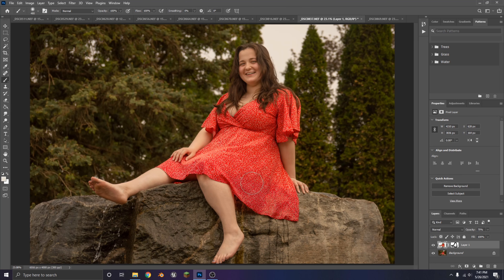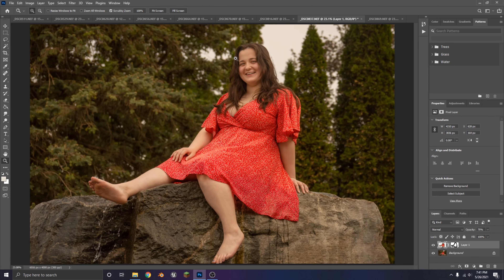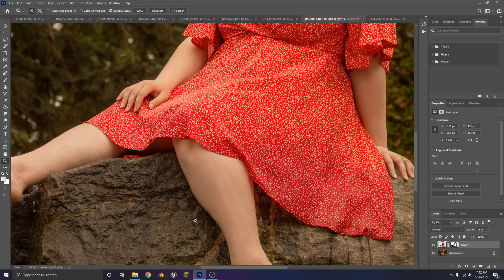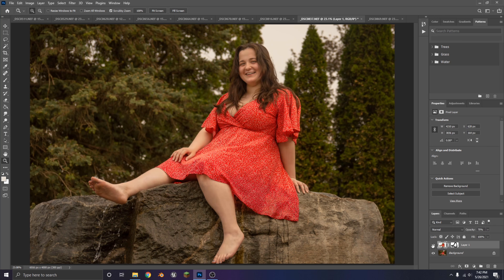I just finished editing all the photos, doing all the touch-ups and getting rid of all the blemishes. And now for my favorite part, which is coloring and grading these photos in Lightroom. I did the basic edits so that her skin looks more clear, imperfections from like these rocks on her legs are gone, her legs are all smooth now. Then I added in a little feathered mask to brighten her up and isolate her from the background.